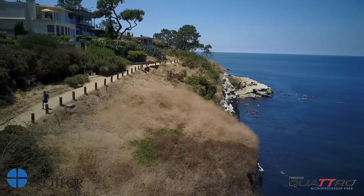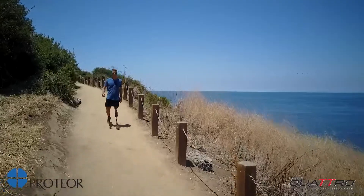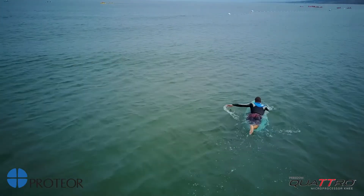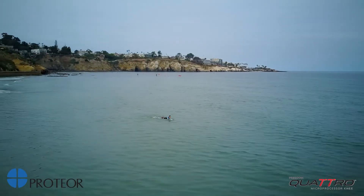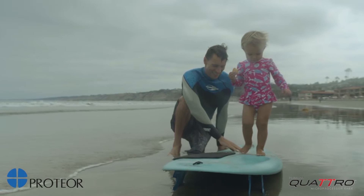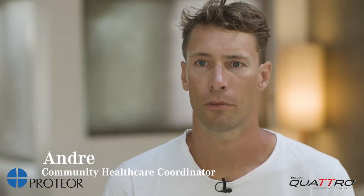My name is Andre. I live a very active lifestyle. I've done a lot of triathlons. I still run, bike, and swim. My biggest passion now has been surfing. And now, especially with a kid, I'm even more active besides all my other sports and stuff. So it's really important for me to have a need that keeps up with me.